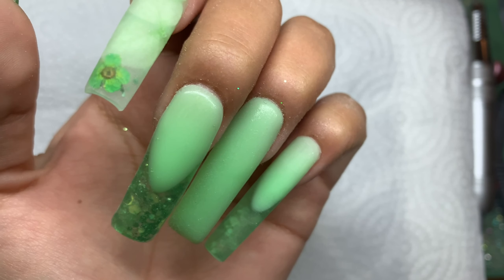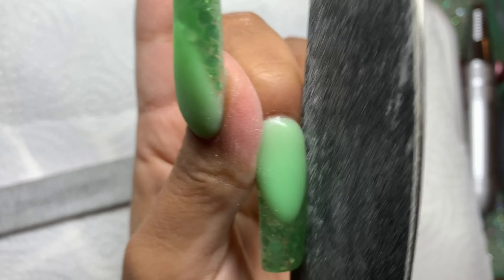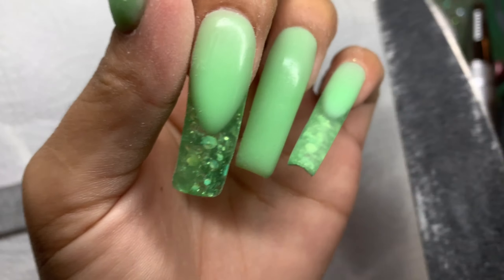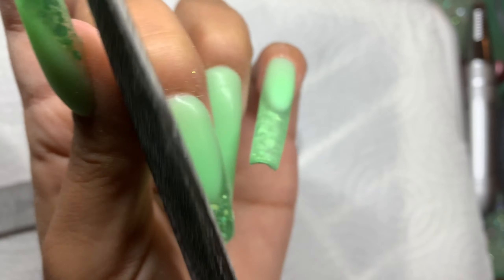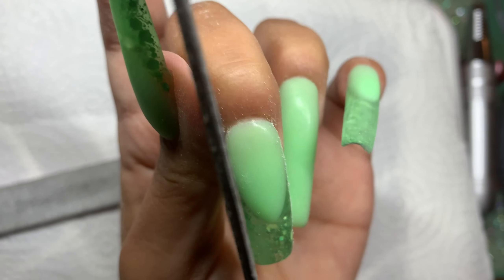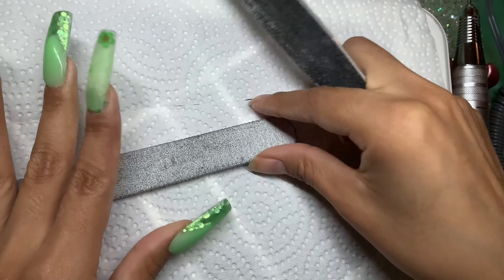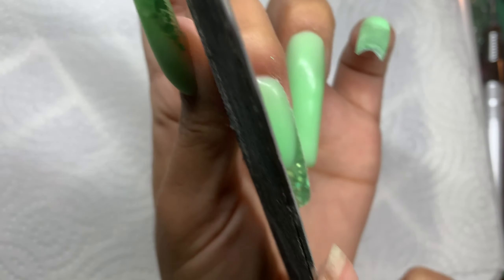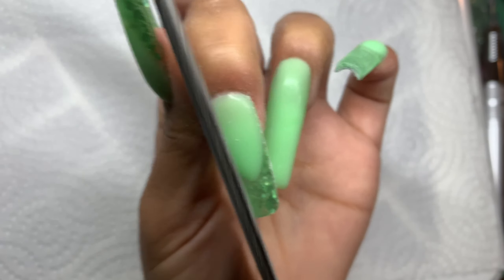I usually show the whole hand filing process but the video ends up being 40 minutes, so I'll just show two nails. I notice I always make the nails a little too wide, so I want to taper and square the shape more. I'll go in with my hand file to crisp up the shape first, then use the e-file. The bit I'm using today is a 5-in-1. For long nails the bit sits higher on the handpiece; for shorter nails it doesn't need to be as high.